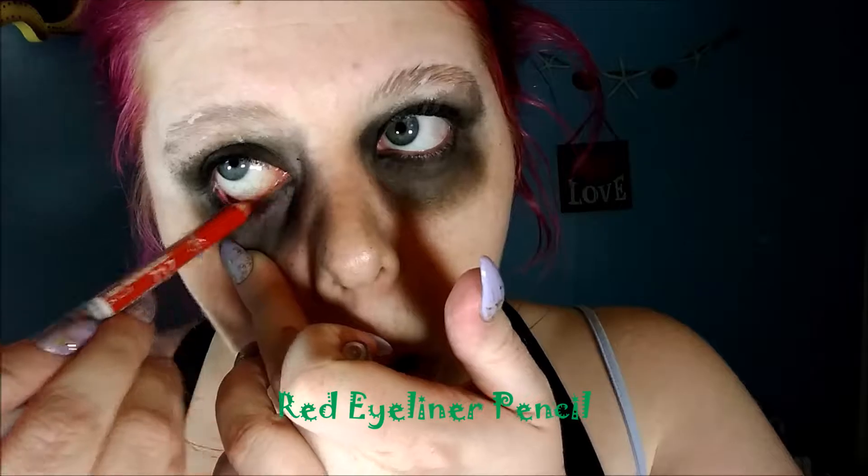Taking a red liner pencil, I'm just going to line the inside of my eyes.